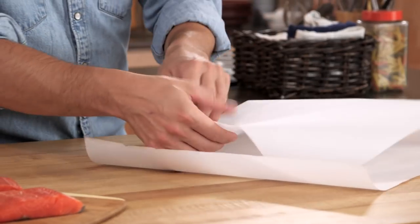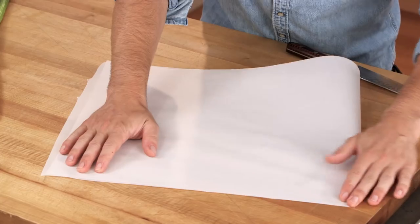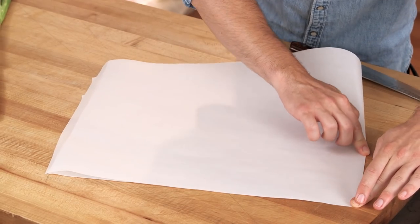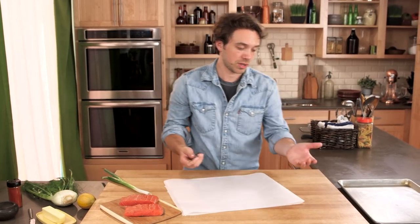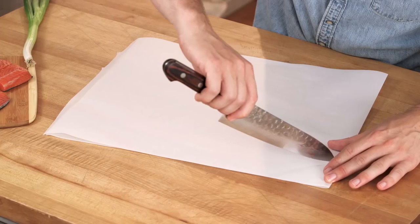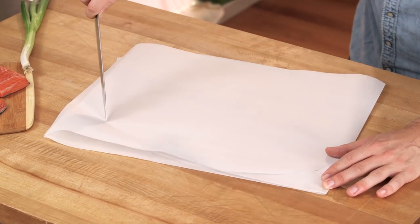So we have our parchment paper. Take a nice, long piece, fold it in half. Now we need to cut it into a heart shape — so with scissors or a knife, just kind of come way out.